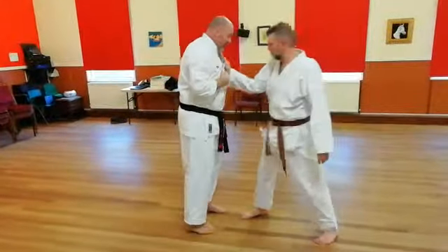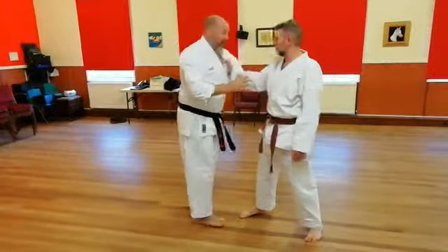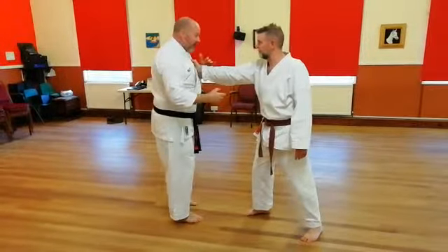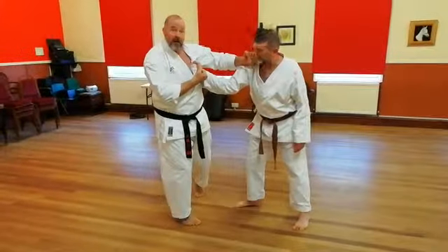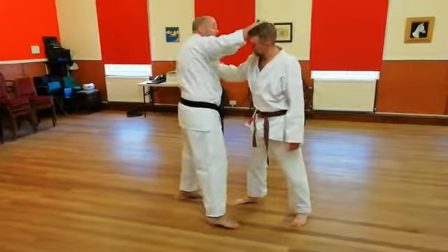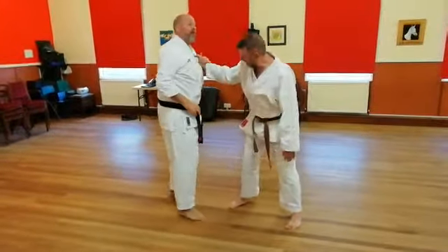From a grab, we can use the returning motion. Rather than going forward — because Jim is stiff-arming me and stopping me going forward — I can go back and use his energy to strike. Strike in here and then follow up with a straight from there. Or I can pull his head to the side and bring it down from there. Nice and simple. That's the one we're going to start with.